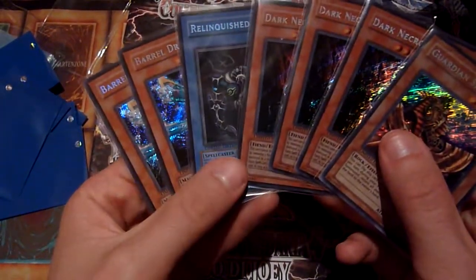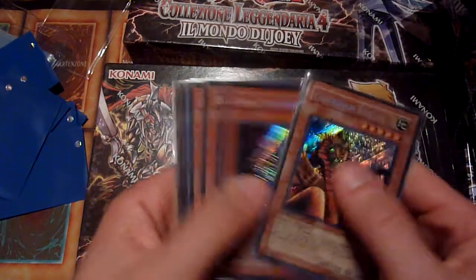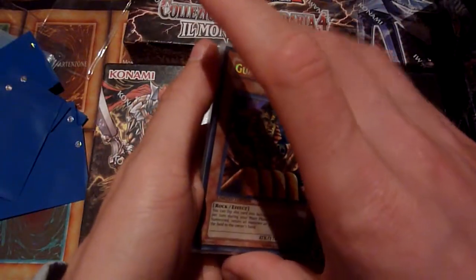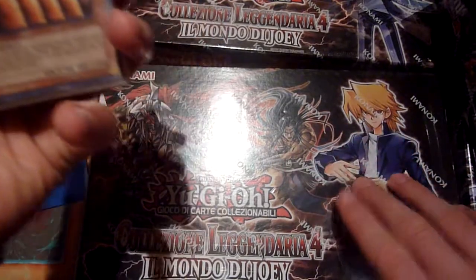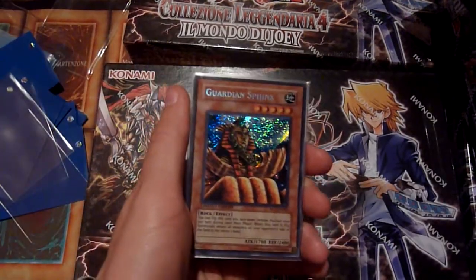So overall, a bunch of nice promo cards — one or two I wouldn't have listed as near mint, but okay, they might be excellent, which isn't too big a difference. The boxes look nicer than I expected. You can expect me to open some of them or some packs because I like opening LC4. I can attempt to speak Italian while doing that, which might be hilarious. Thank you for tuning in and watching — see you next time for maybe some openings of LC4 at Random Old School Yu-Gi-Oh. Goodbye!